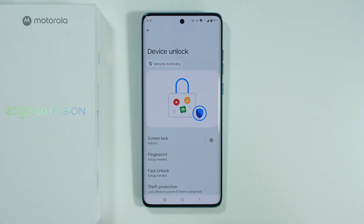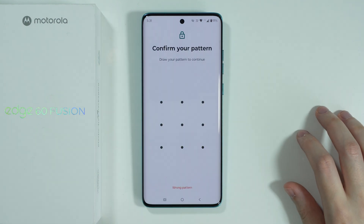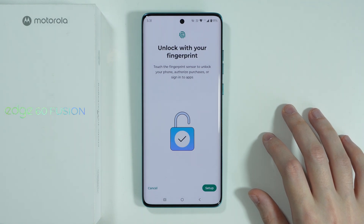Then go to Device Unlock and over here we need to tap on Fingerprint. Of course you need to have a screen lock password in order to set up the fingerprint. If you don't have one, you will be asked to do that first.